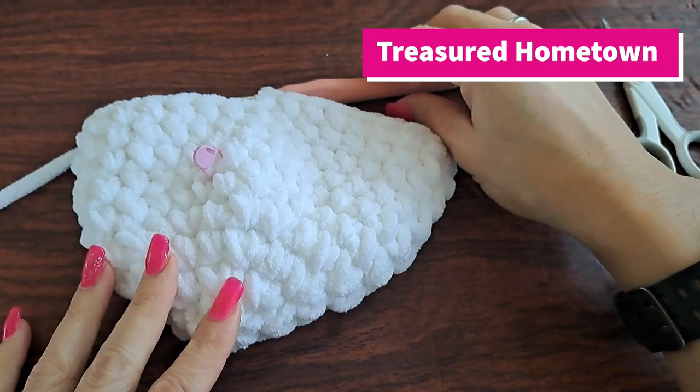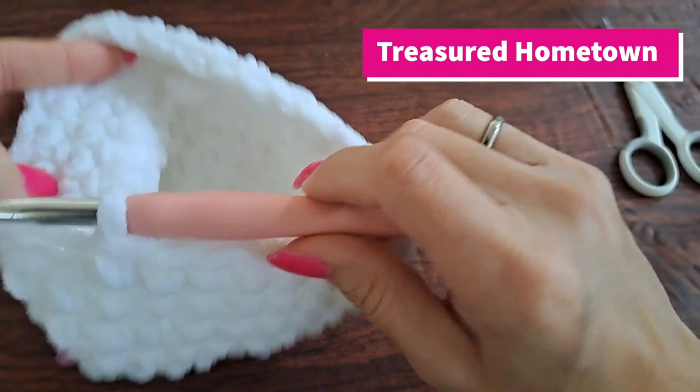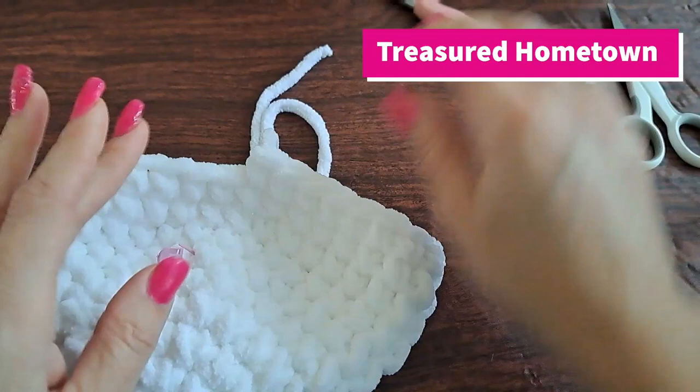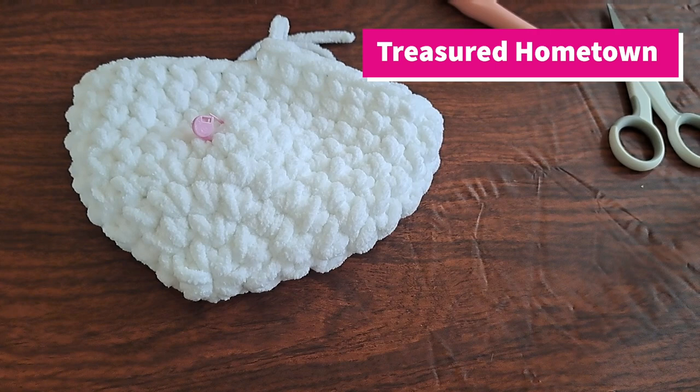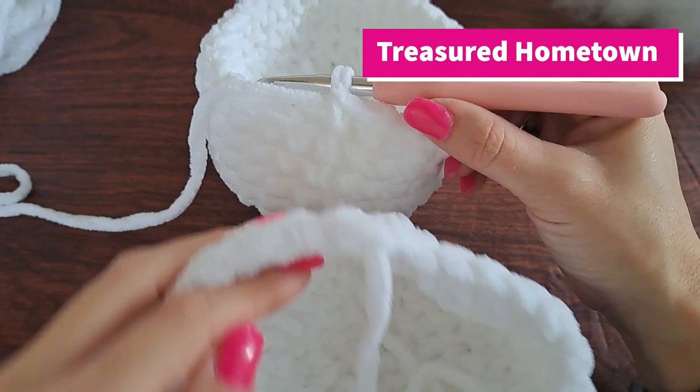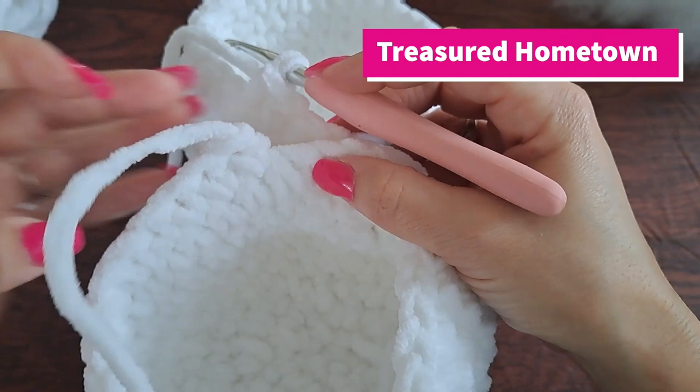Here we are with the end of round ten. From here what we're going to want to do is go ahead and tie off, leaving our tail a bit long, and then we want to go back to the beginning and repeat this process and make one more of these. I'll meet you back here as soon as you get that one done. So we've completed our second piece — on our second one we are not tying off. Now we're going to take our first piece and start working right into this first stitch.